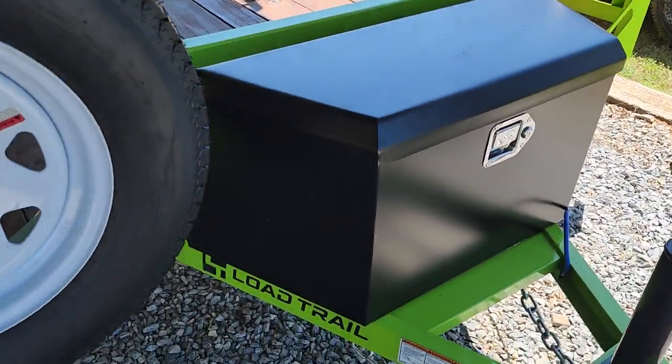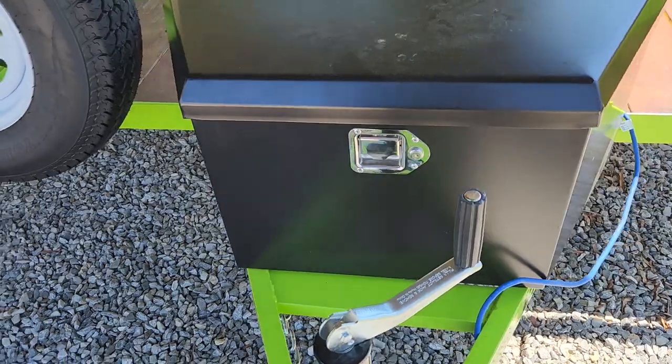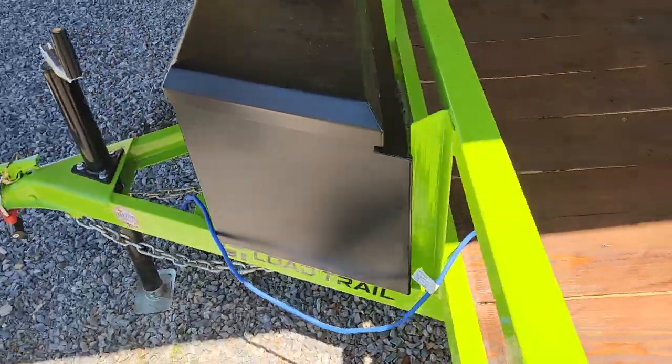Doing a quick review of the Harbor Freight toolbox for trailer tongues — I think it's two and three-quarter cubic feet of storage space or something like that. Anyway, here it is already mounted on my Load Trail.